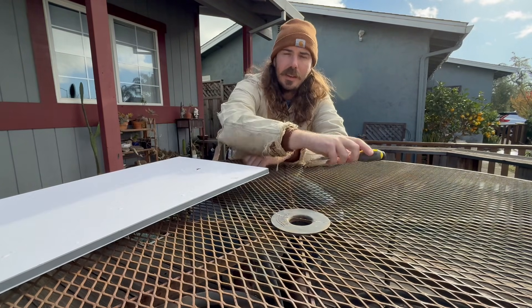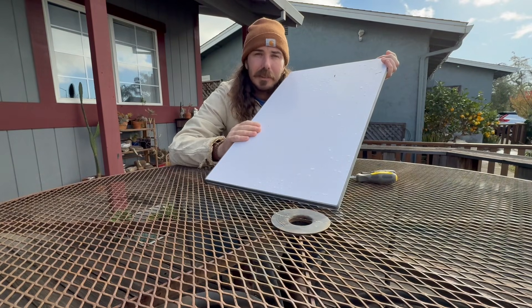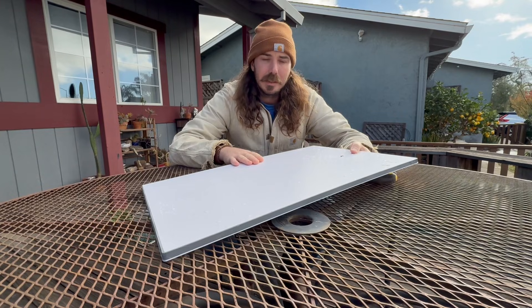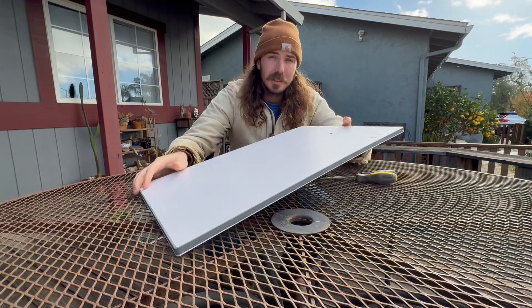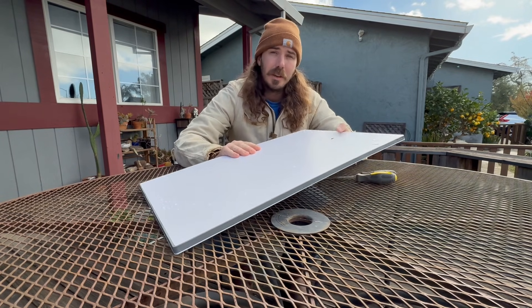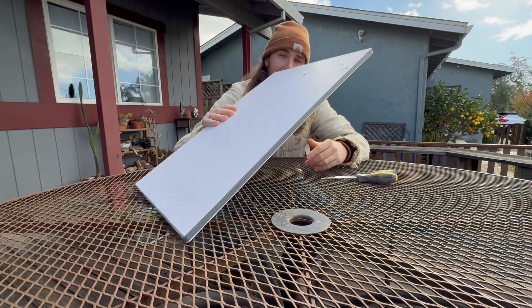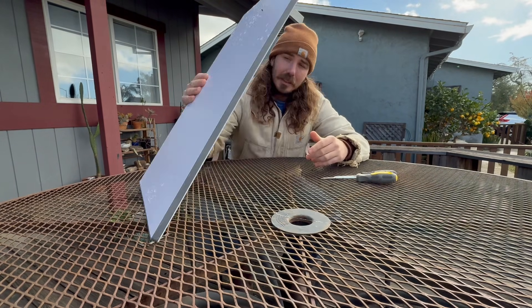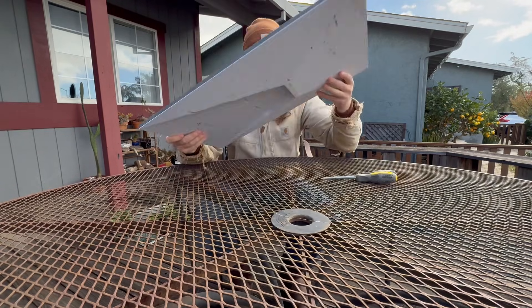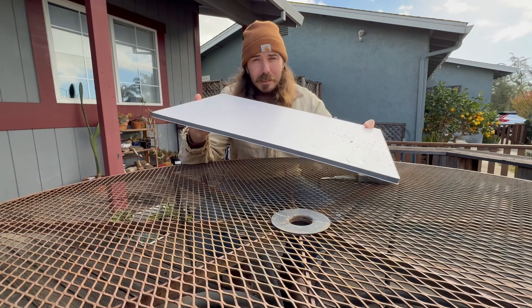What's up everyone? I found this Starlink Gen 3 dish floated up on the beach yesterday. I have no idea where this came from, if it came from the Santa Cruz Wharf or if it came from some of those boats that sunk in the harbor recently with these big storms. But if you're anything like me, you're probably wondering what the guts of one of these things looks like on the inside. What better opportunity to find out than to tear one of these things apart.